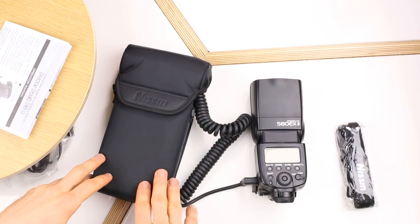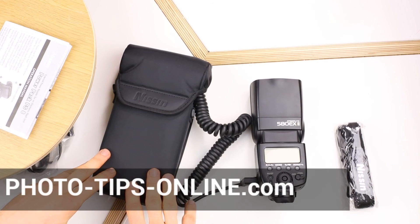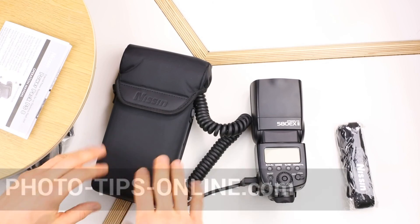That's it for now. We're going to post an in-depth review of this power pack on our website phototipsonline.com. As soon as we finish the article it's going to be up there, and the link is going to be in the description of this video. See you again soon.